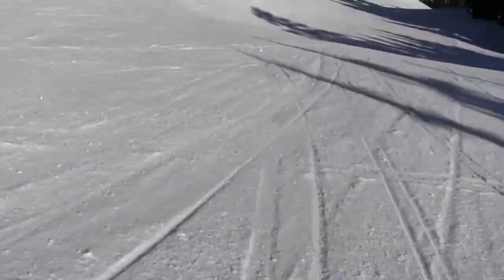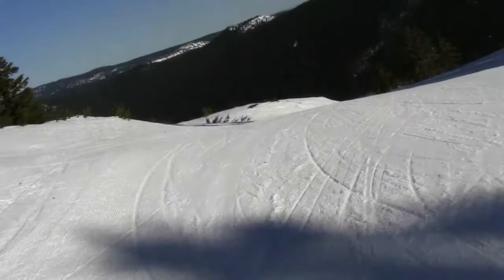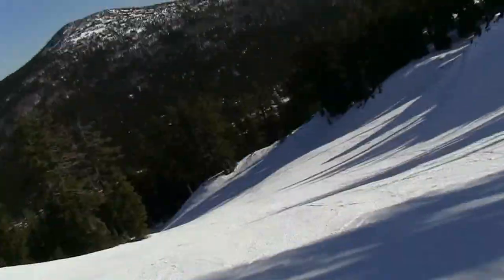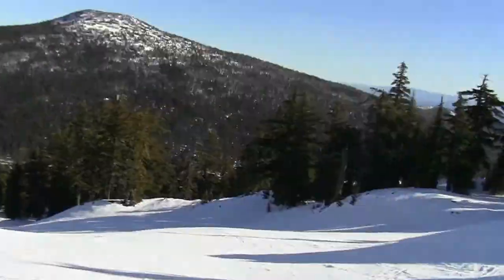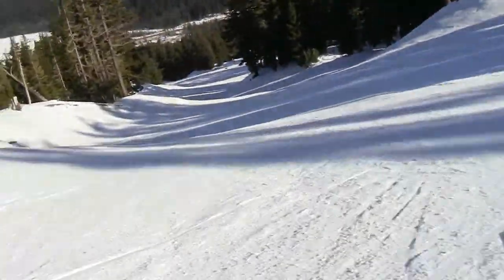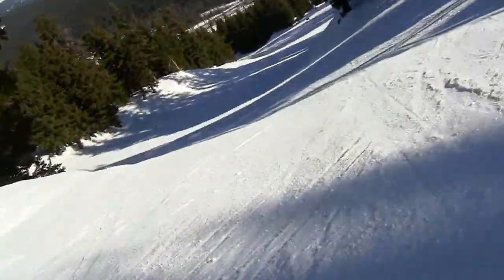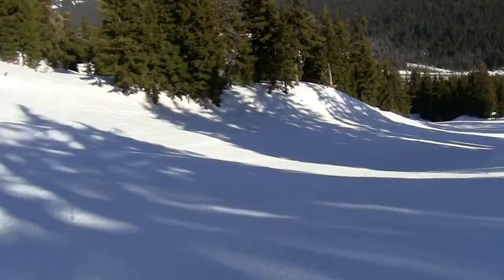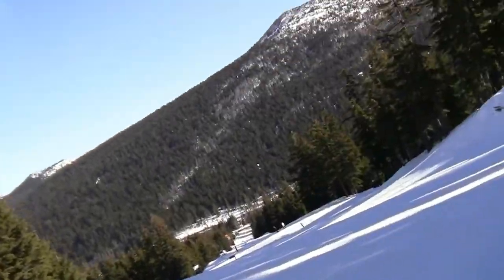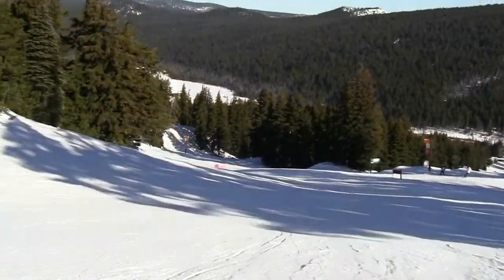They'll have jumps here, and they'll have rails in here, tires, just all kinds of stuff they'll have in here as well. Right now we got some undulations, it's nice. When they get more snow packed, then that'll all be set up.